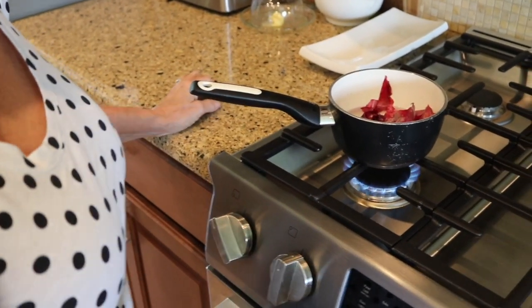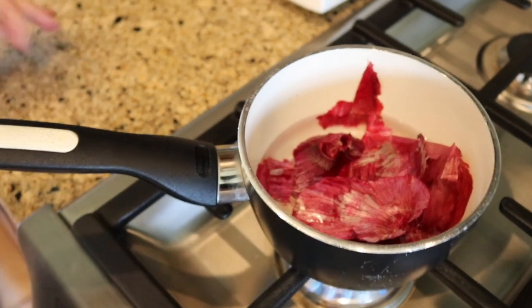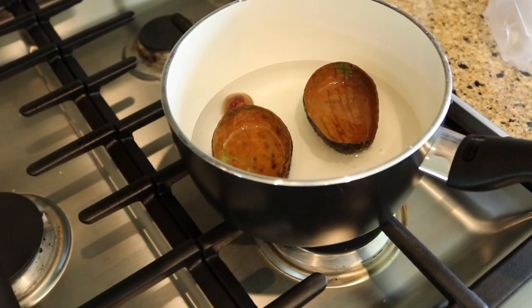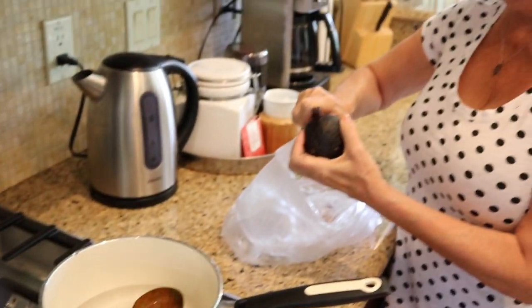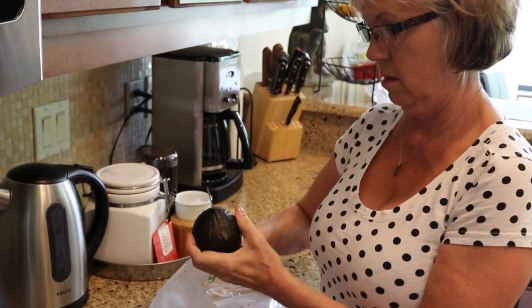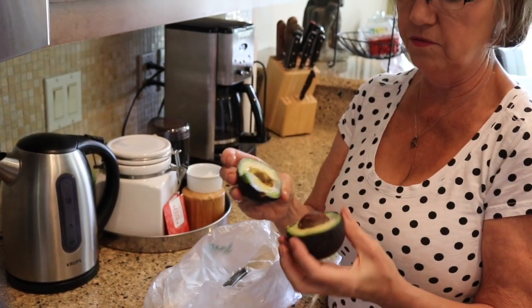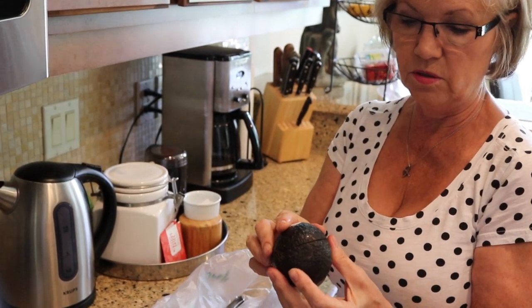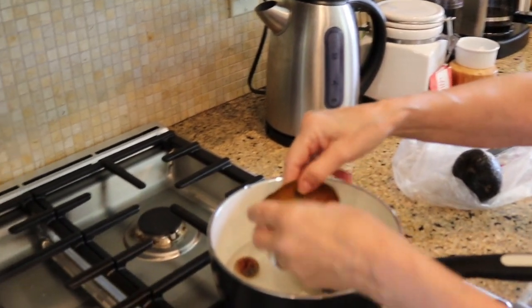We're going to boil that down. Same with the avocado skins — if you're not used to using an avocado, you simply cut it, take it apart, and remove the pit. You don't want any of the flesh. We eat a lot of avocados in this house. Then you want to get as much of the green part off as possible so you can just boil down the skins.